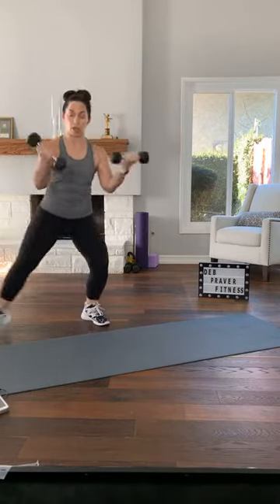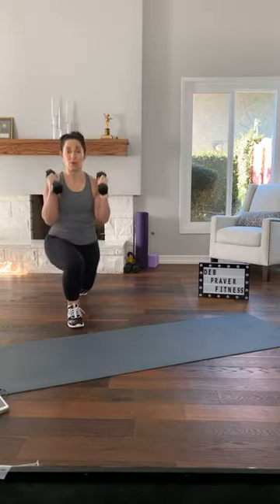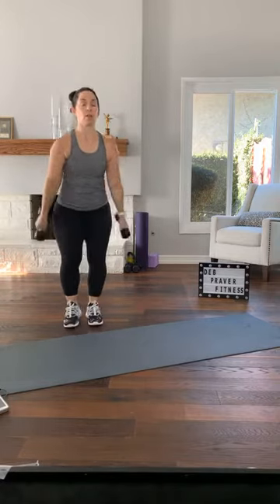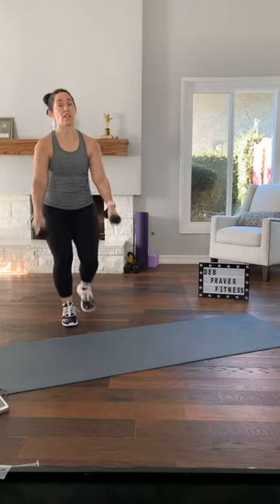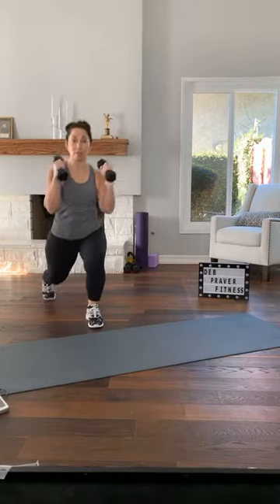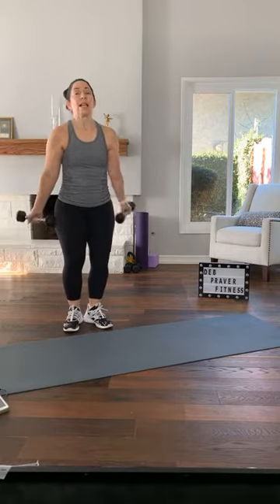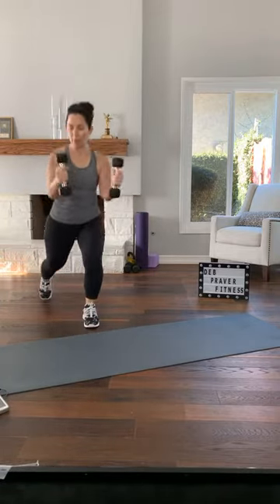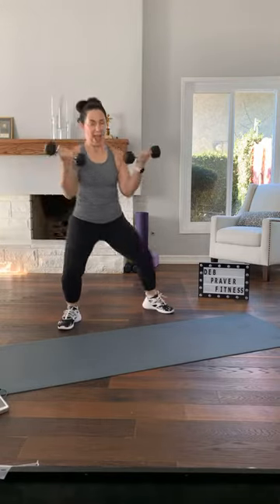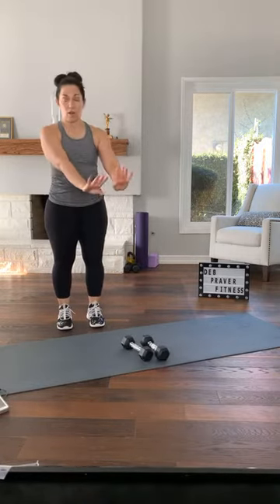Step back, hammer curl. Step back, hammer curl. You can make this a full blown lunge if you're ready. Step to the side, traditional curl. Step back, hammer curl — this is our first resistance move, and it may also be getting your heart rate up. Step back, maybe hammer curl, step to the side. One more time. And just a squat — set your dumbbells down far away from your feet.